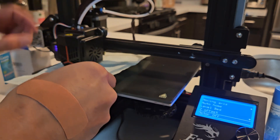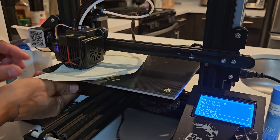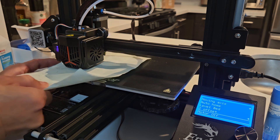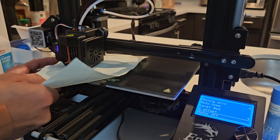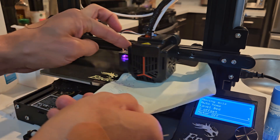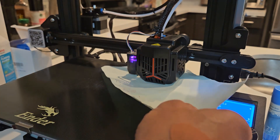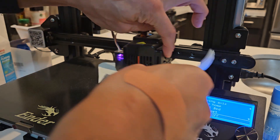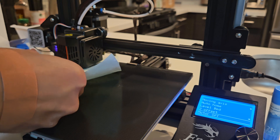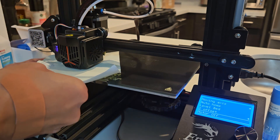Now I want to go ahead and measure all four corners. You have this wheel, this dial on the bottom — go ahead and play around with that until it's scraping the paper a little bit. Make sure it's not too hard when you can barely move it — that's way too much. Go around all corners and then go one more time. You may have to redo a little bit.